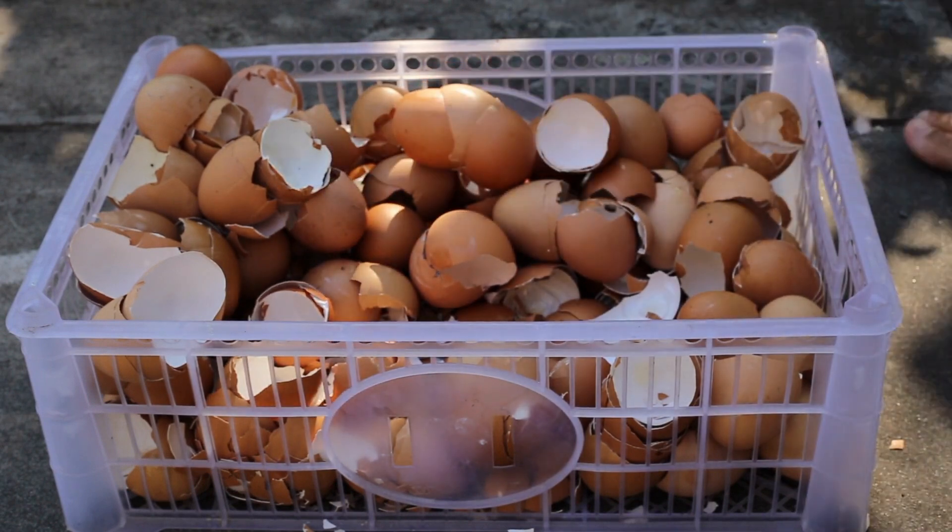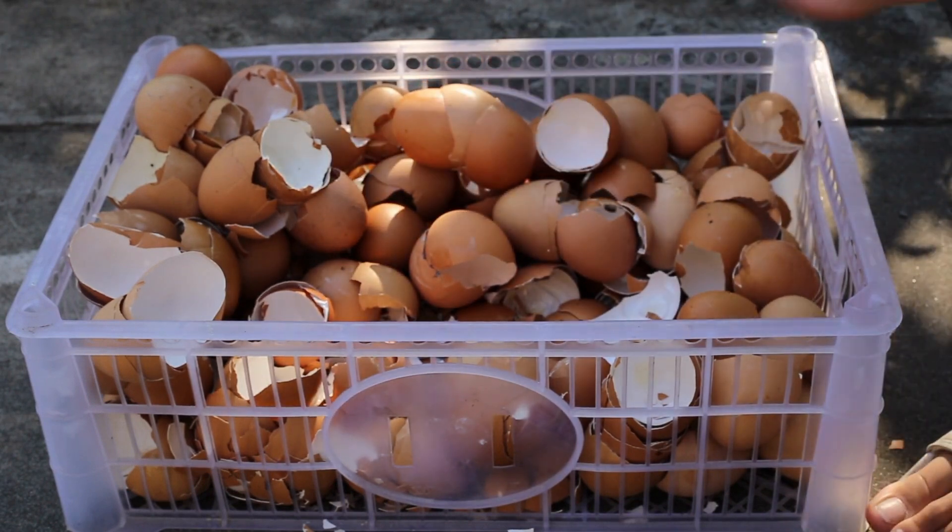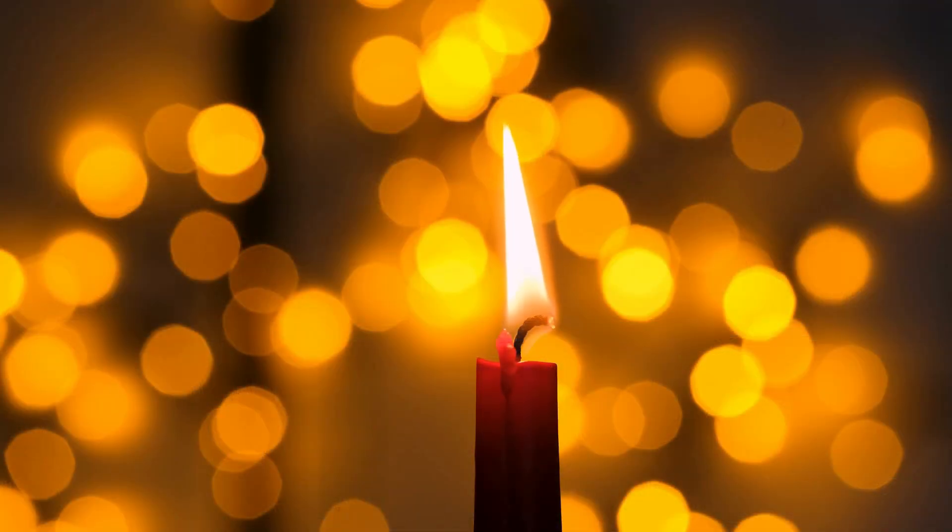Place on a baking sheet and dry in the oven on the lowest heat for about five minutes. Eggshell powder is a powerful protective force that can be used in a variety of ways, including spreading it over your property, blowing it across protection candles, sprinkling it under the welcome mat, or using it as a mojo bag ingredient, just to name a few.